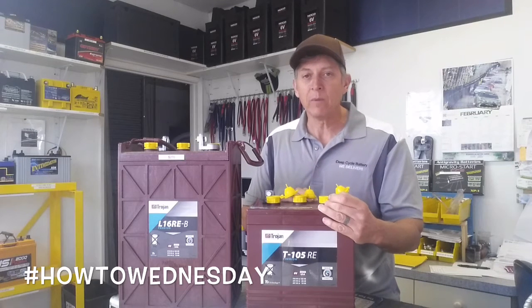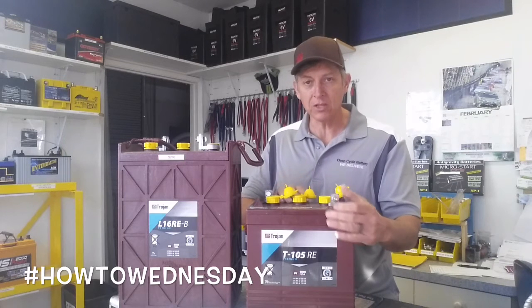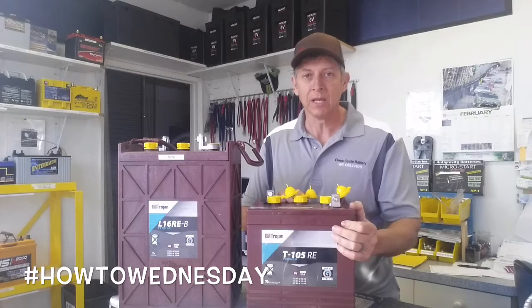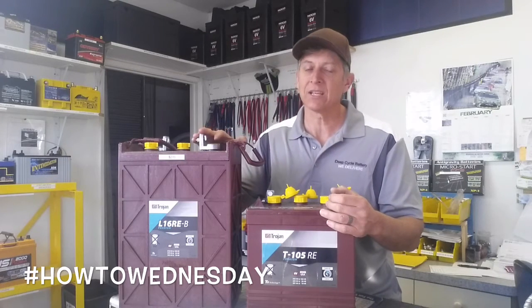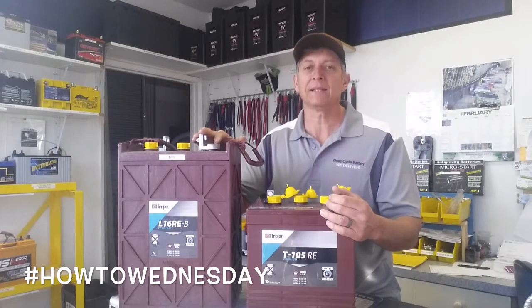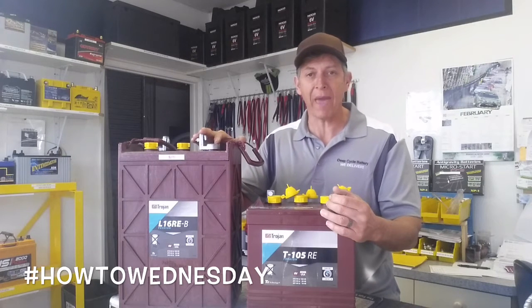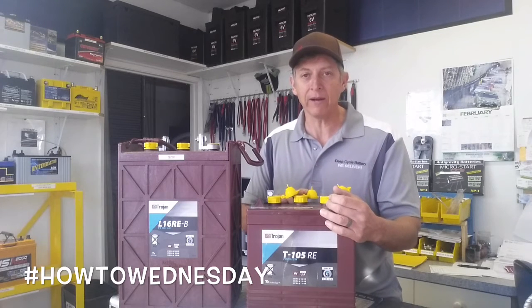The ideal remedy would be to locate and secure a used battery. We do sell used 6-volt golf cart GC2 size batteries here at our shop, typically about 55 bucks each. The L-16 is not such an easy battery to come across used — we do see them once in a while. But that would be the best practice if you had to do a patch: drop a used battery in. Definitely don't recommend doing that with a new battery.